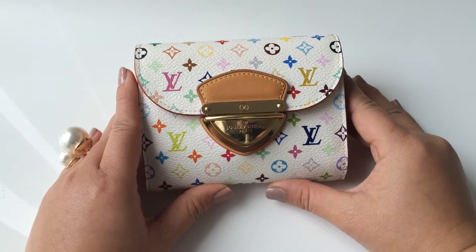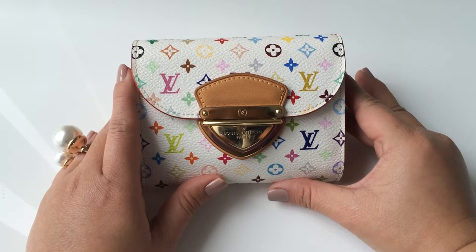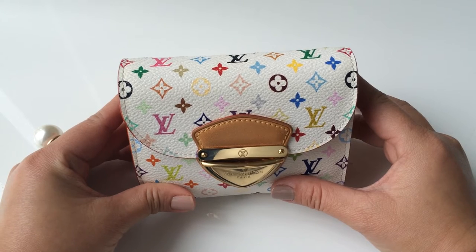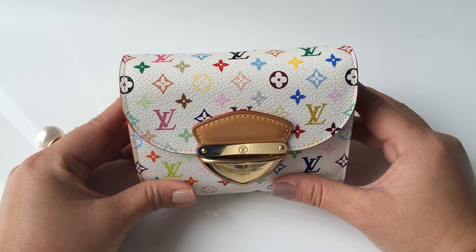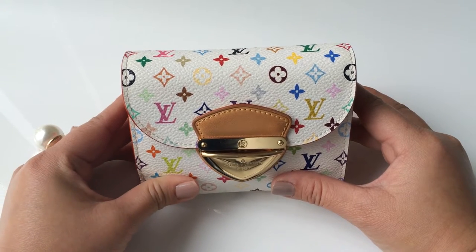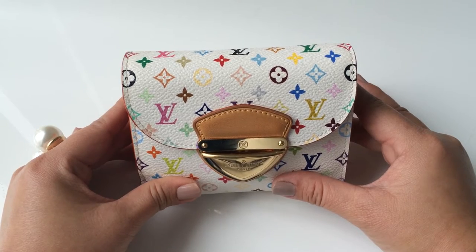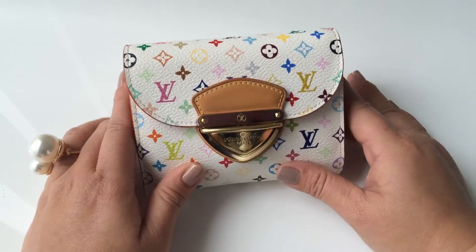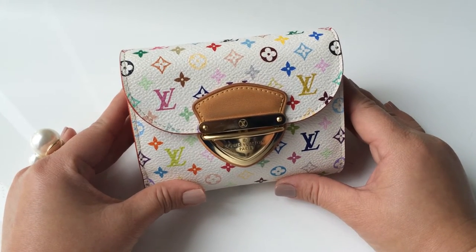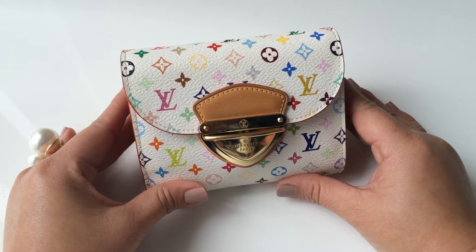Hi guys, today I'm going to do a review on my Louis Vuitton wallet — it's called the Joey Wallet. I really like the multicolor collection and I've been collecting a few pieces of it. I also heard that the multicolor line is going to be discontinued this year, so I would love to have a few pieces and review them.